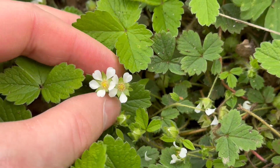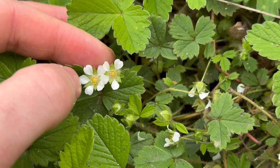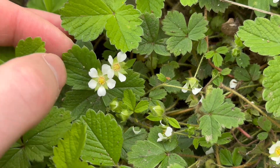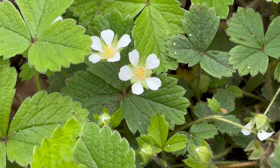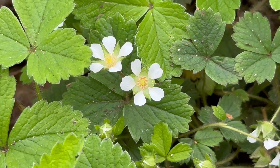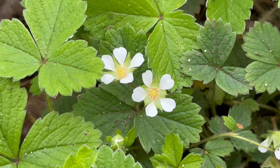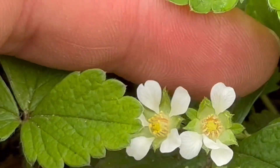Barren Strawberry is a slightly earlier flowering plant than Wild Strawberry — it flowers from March to May. The main difference with the flowers is that the petals have a big gap between them, so you can clearly see the green pointed sepals between the petals. Also, if you look closely at the tips of the petals, you'll see they're notched.